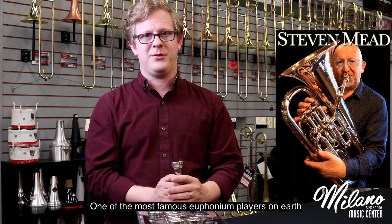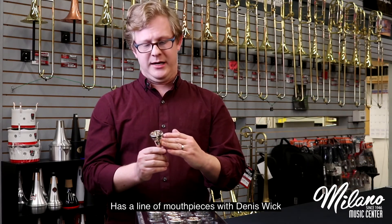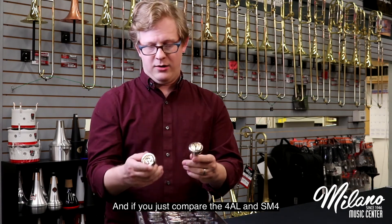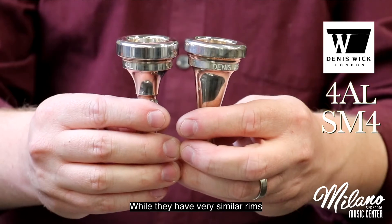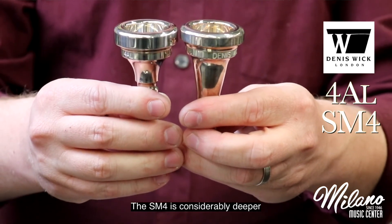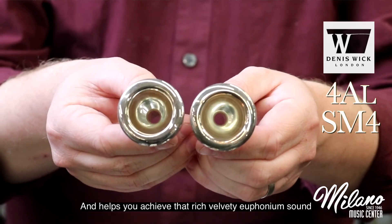If you would like to find something even more specialized, I would suggest any Denis Wick that starts with SM — SM, for Stephen Mead, one of the most famous euphonium players on earth, who has a line of mouthpieces with Denis Wick. These mouthpieces are made specifically for the euphonium, and if you just compare the 4AL and the SM4, while they have very similar rims, the SM4 is considerably deeper and helps you achieve that rich, velvety euphonium sound.